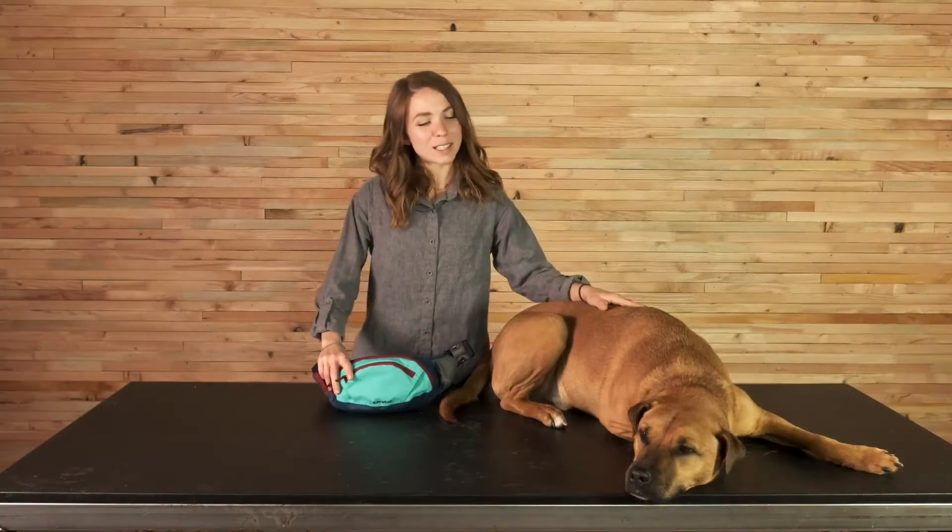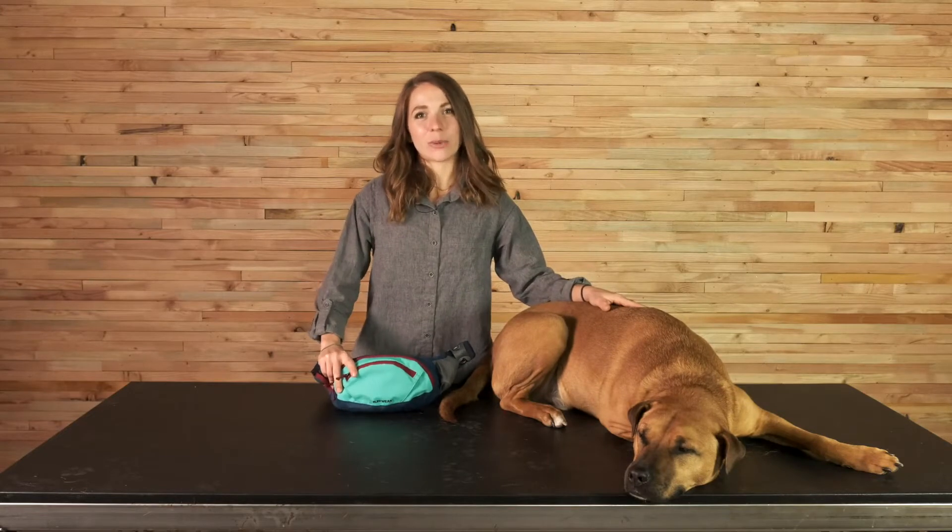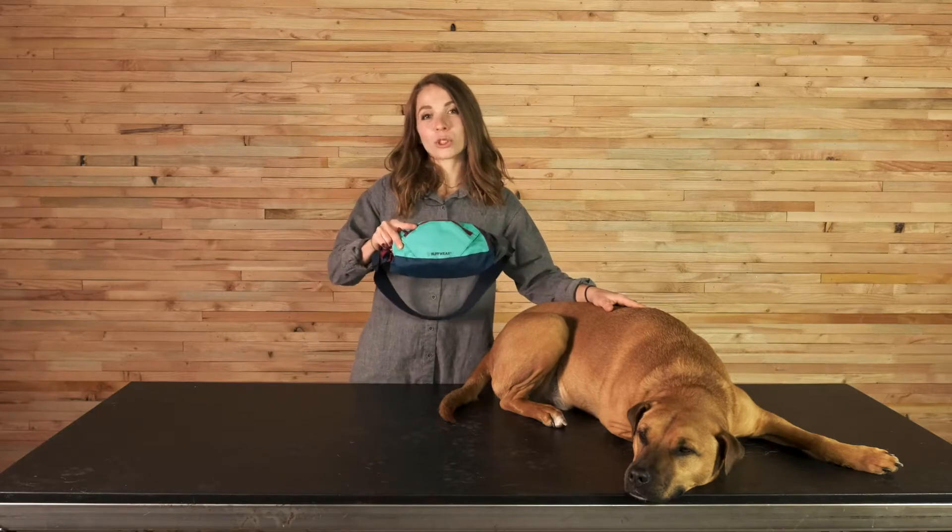Hi, I'm Liz and this is Bernie. I'm a product designer at Ruffwear and we're here to talk to you today about the new HomeTrail Hip Pack.